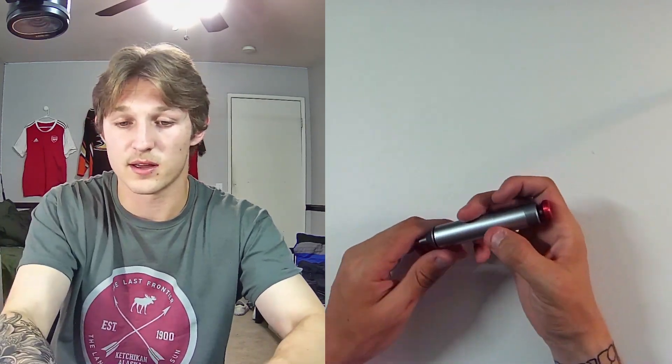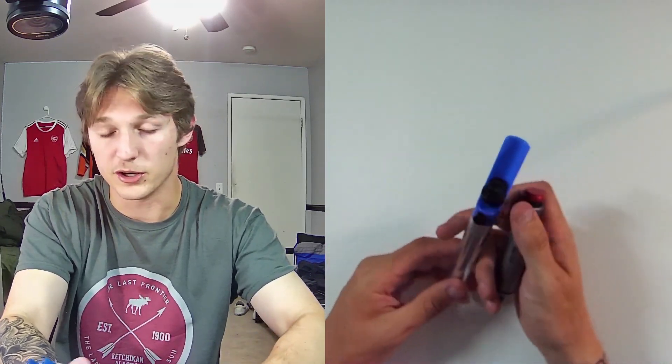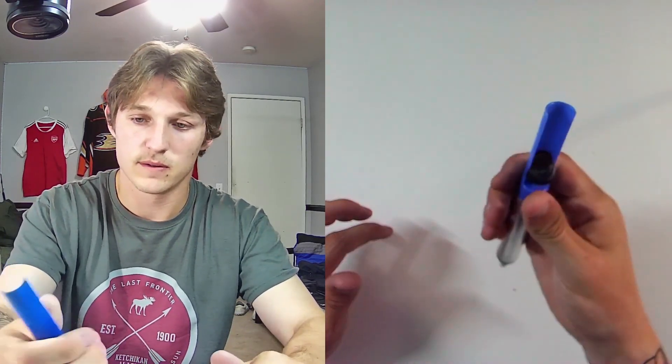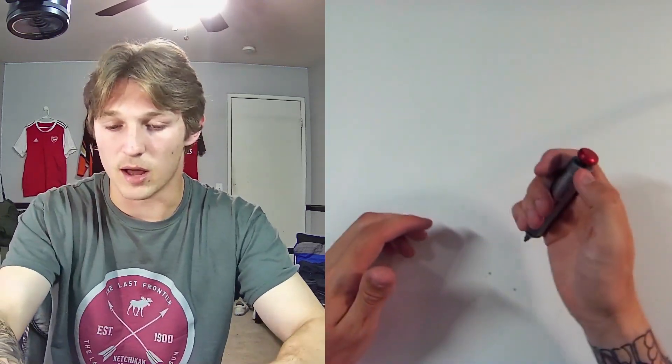So this is what it looks like — very sleek and minimalistic. Unlike the other one, which is pretty bulky in my hand, this one is a lot more ergonomic.